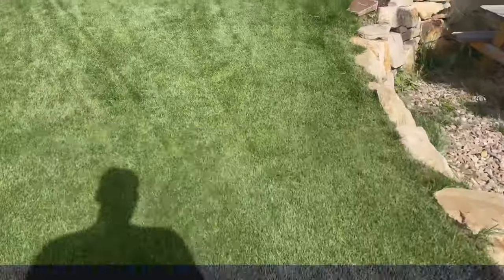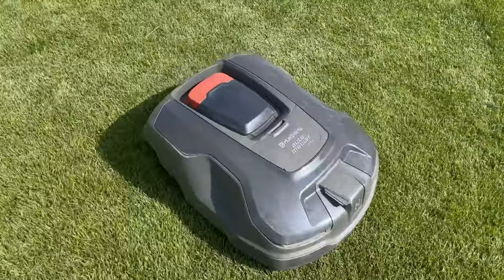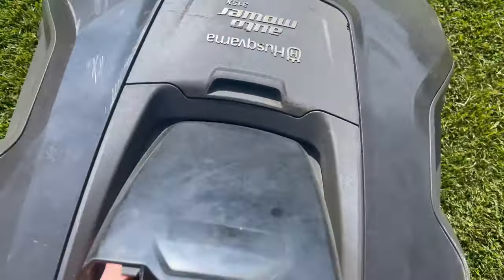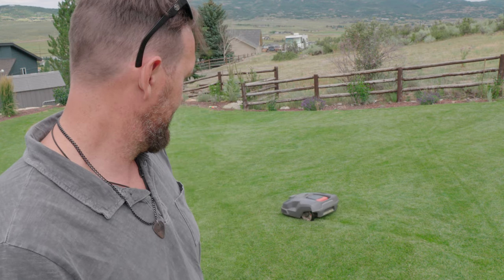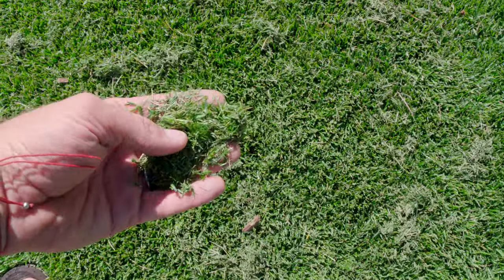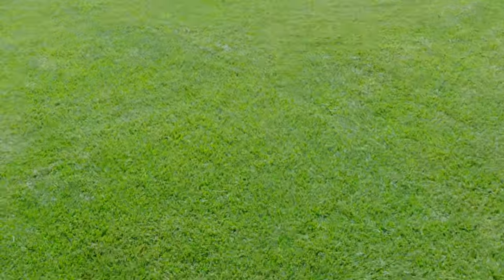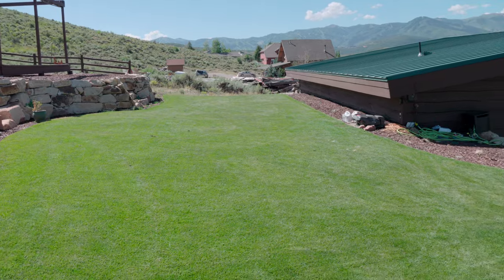Here's something I never thought I would see, and I guess this is just my second year running the mower so I didn't really know: my grass is too thick. That's really a thing. If I was mowing it higher and keeping it at a taller setting it isn't having as much of an issue, but you can hear it right now struggling and it's probably going to stall out. I've been trying to progressively lower the cut height to get it back down to the 0.7–0.8 inch lowest cut height without the fairway cut, and it is not working right now. Your grass can be too thick and too healthy for an auto mower.